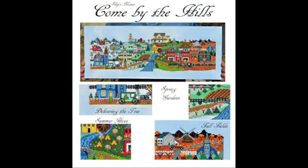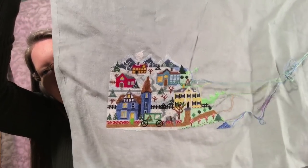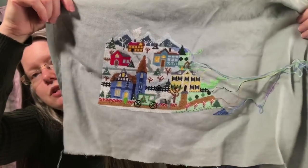I keep things in big cases and Ziploc bags — nothing fancy. This one is called Come by the Hills by Ship's Manor. I think it was originally published as a series in a magazine. It's a village that goes from season to season — winter, spring, summer, fall. I have winter entirely finished and a good start on spring. It's really beautiful — it's got that Charles Wysocki-ish look to it. I'm using Blitz Stitch's diagonal parking method on this one.